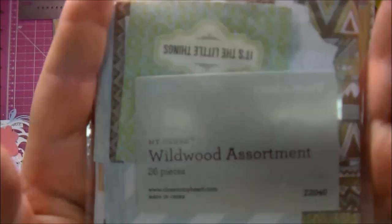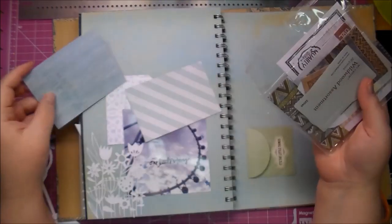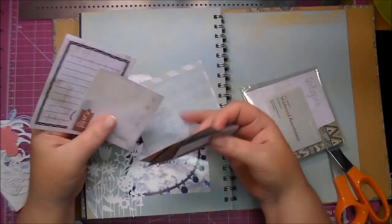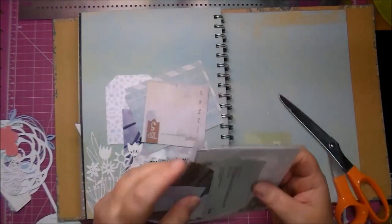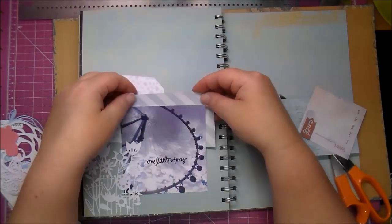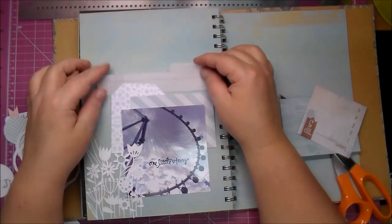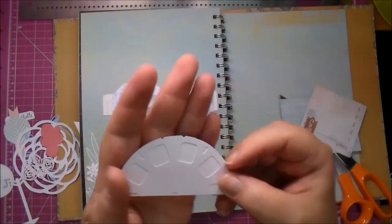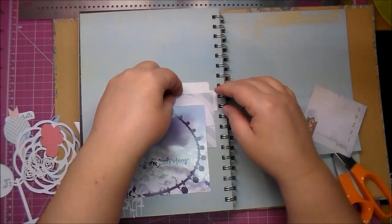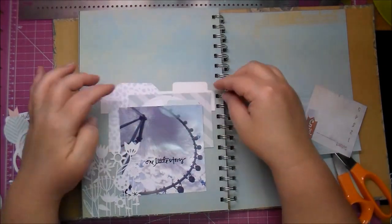Here's the Wildwood Assortment Pack. I've been using these so much and there's just so many still in there, so they really go a long way and everything's double-sided. I knew I wanted to use that scrap striped paper — I used the other piece on my last page. It goes so well with the paper and there's just a partial viewfinder that I used on a previous page, so I'm just tucking a few things here and there, seeing what looks good.